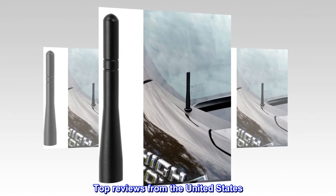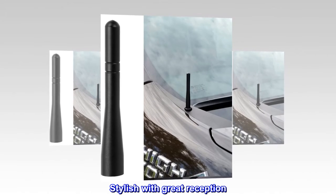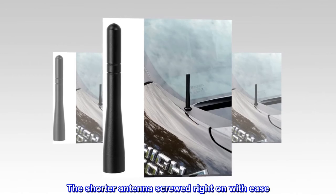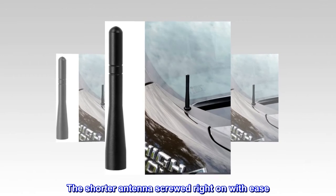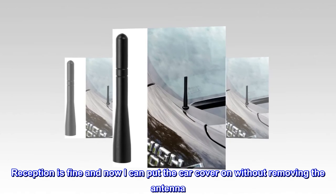Top reviews from the United States: Stylish with great reception. The shorter antenna screwed right on with ease. Reception is fine and now I can put the car cover on without removing the antenna.